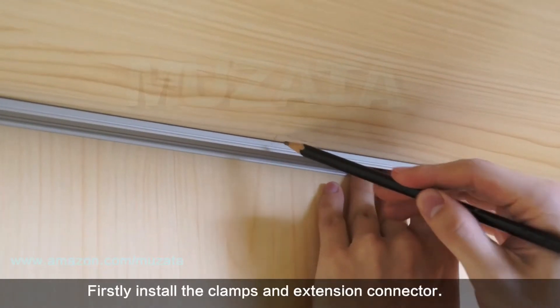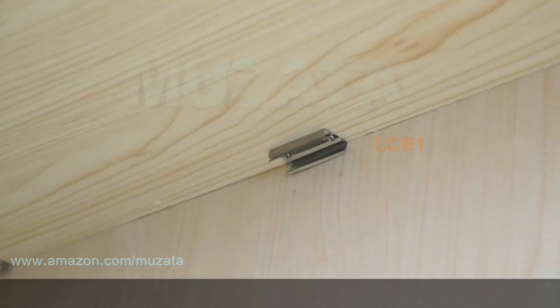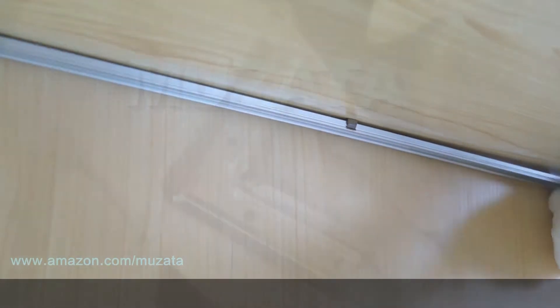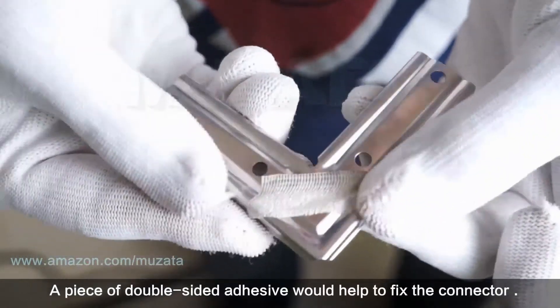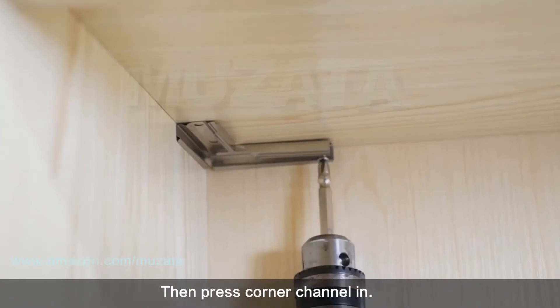First, install the mounting clips and extension connector, then press the aluminum channel in. Install a corner connector if there are corners in your project. A piece of double-sided adhesive tape will help fix the connector in place. Then press the corner channel in.